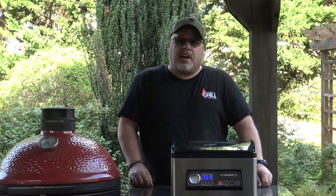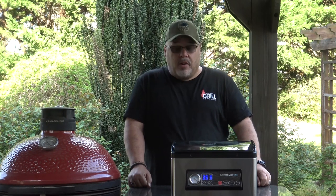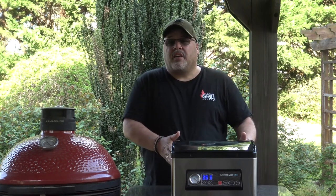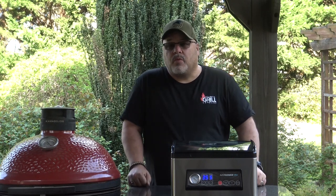If any of that should change, I'll come back and let you know. But I think this is going to be a great addition to the Man Cave. So until next time, this is John Setzler with Man Cave Meals.